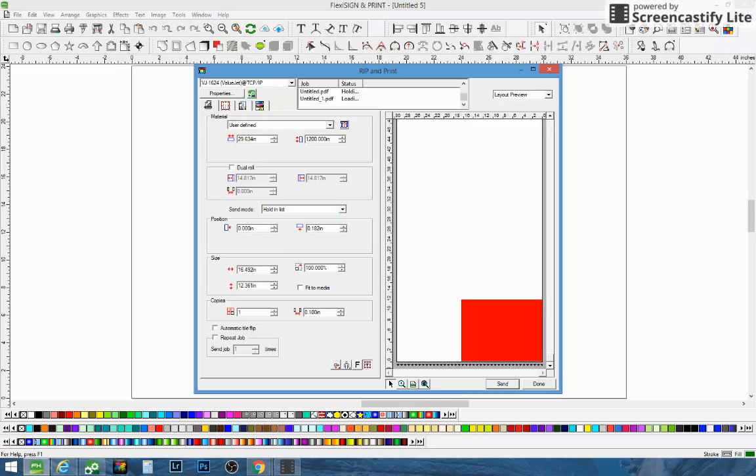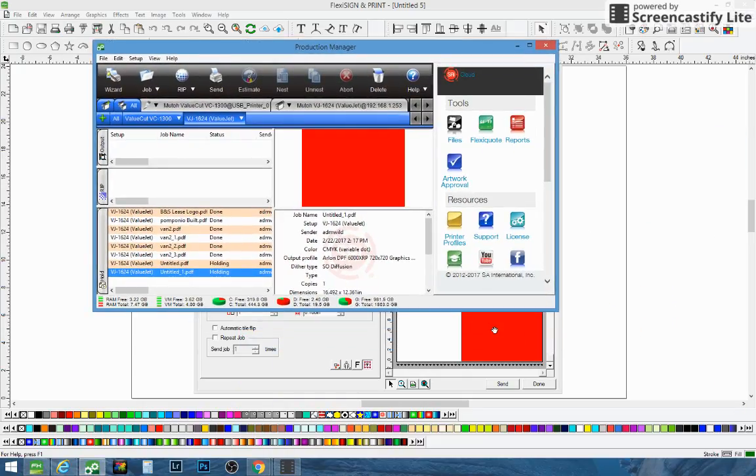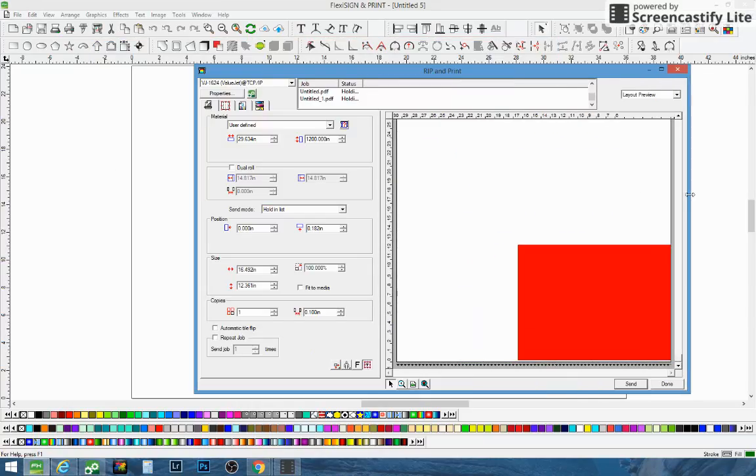Once you send it over to the production manager, I'm going to open up the production manager here for you and we're going to go through this pretty quickly. You can play the video again if you need me to slow it down a little bit. This is a pretty nice feature in Flexi — this is Flexi 12.